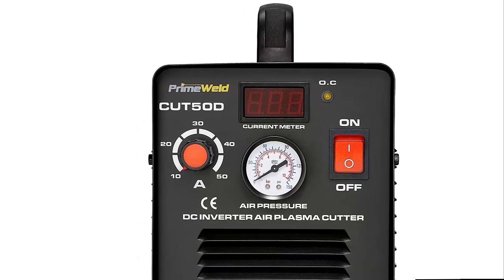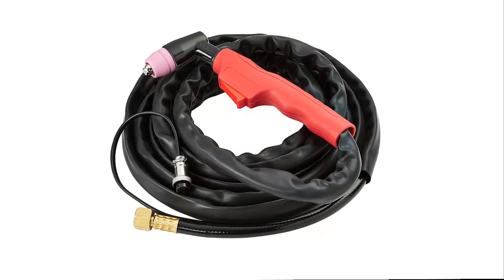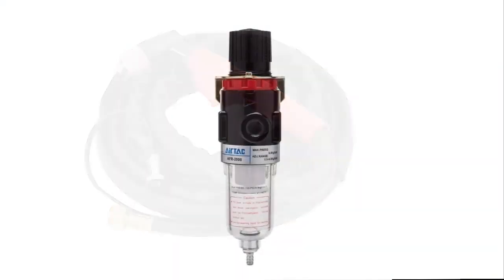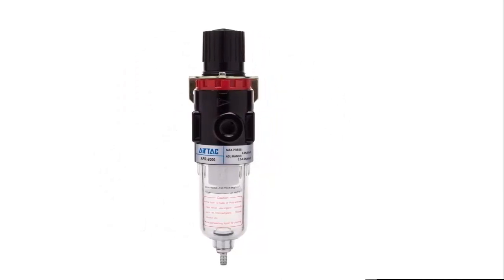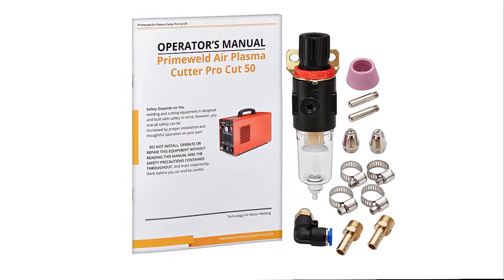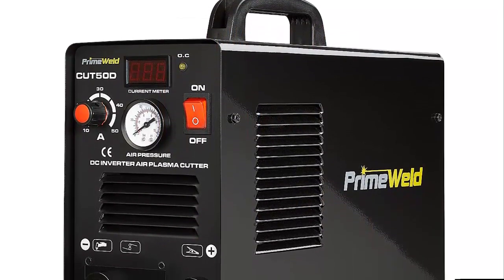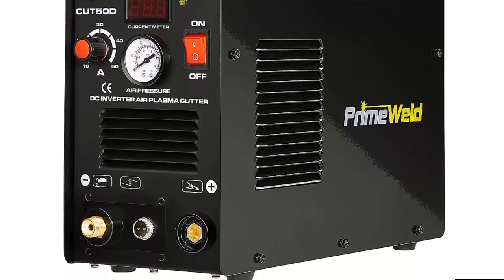Our list at number 7: the PrimeWeld 50A Air Inverter Plasma Cutter. As one customer said, it will do the job very well — reliable for almost three years. Our 50-amp Digital Air Inverter Plasma Cutter handles cuts up to half-inch with ease. Designed for both demanding industrial and construction work or home and hobby use, it makes the precision cuts you need. With your PrimeWeld plasma cutter, you can cut stainless steel, alloy steel, mild steel, copper, aluminum, and other metal materials. Limited outlets? No problem — dual voltage between 110V and 220V has you covered.